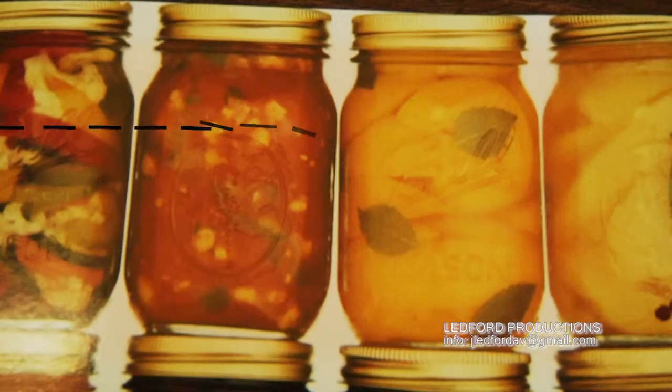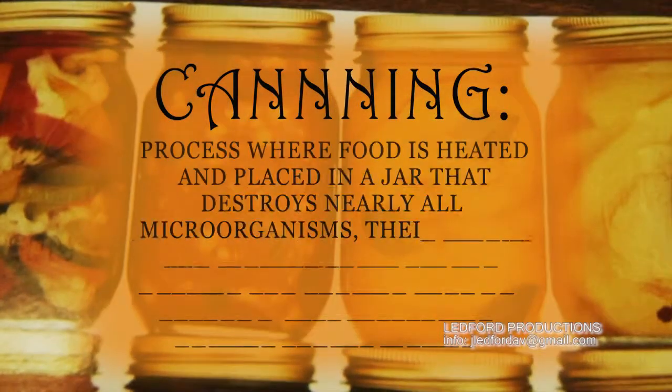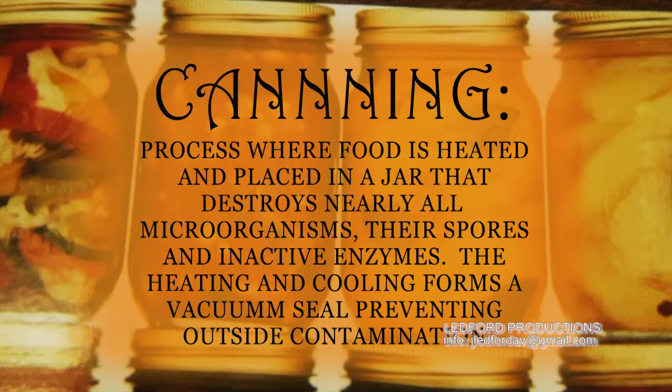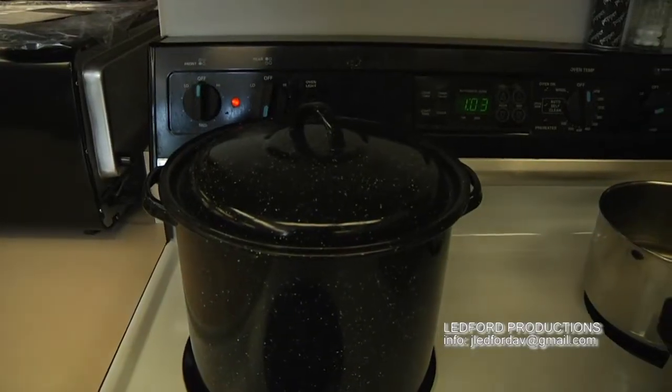You had to have the food — we had a big garden. Now it's not the necessity that it once was. A lot of people are doing food preservation because they're concerned about what goes in their food and want to have some control over what they preserve.